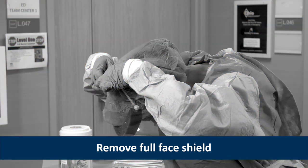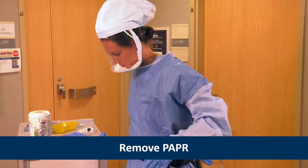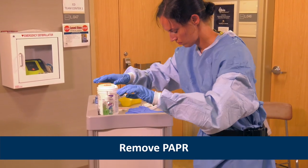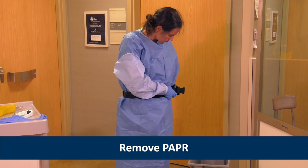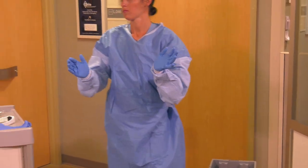She tilts her head slightly forward, grasps the rear strap, and pulls it gently over her head, allowing it to fall forward. If Heather was wearing a PAPR with an external, belt-mounted blower instead of a respirator and face shield, she would remove it at this time by first removing the PAPR tubing from the hood. Next, Heather would remove the hood by tilting the head slightly forward and allowing the hood to fall forward. Then, she would unfasten the PAPR belt and place the reusable components into a container for cleaning. If she was wearing a PAPR with a self-contained blower in the helmet, Heather would wait until the end of doffing to remove it.